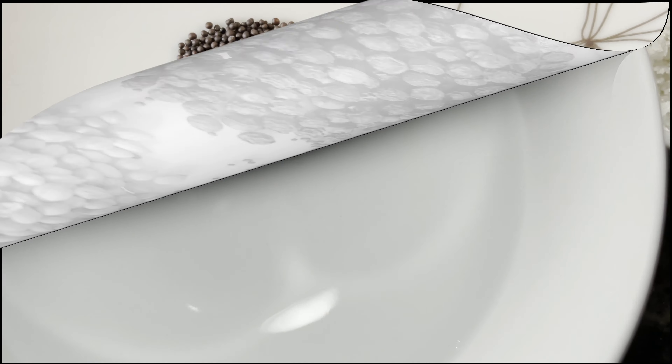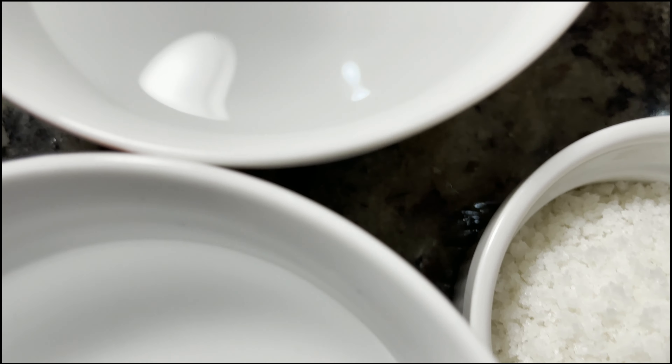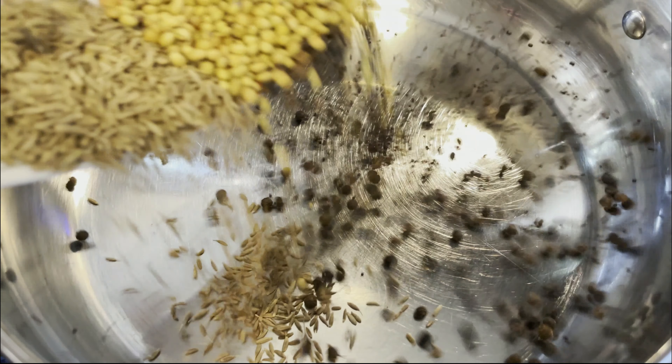For this recipe, you will obviously need carrots. Along with that, we are also going to use some green chilies, some vinegar, and some water, along with a few spices that I've mentioned in the description already.